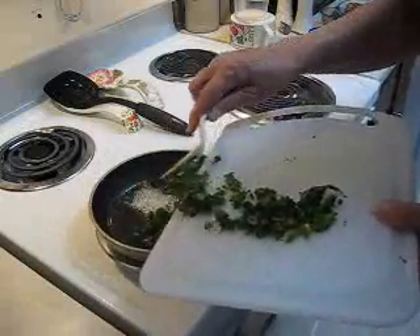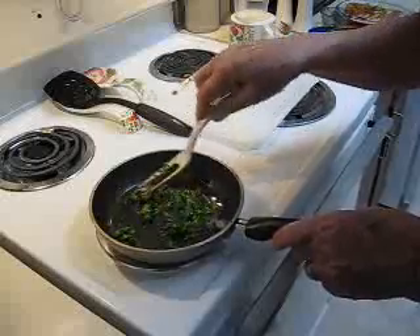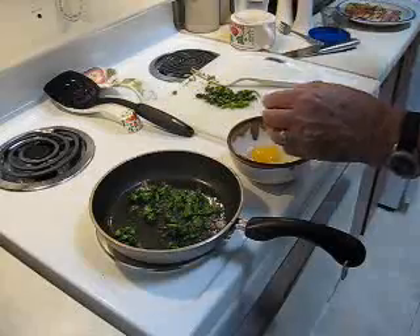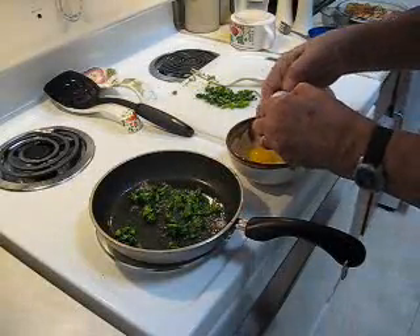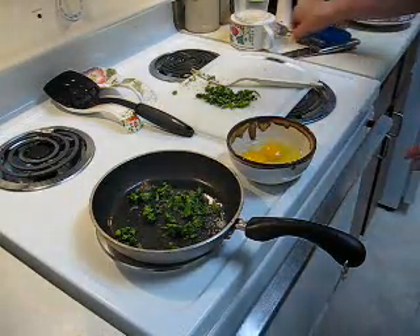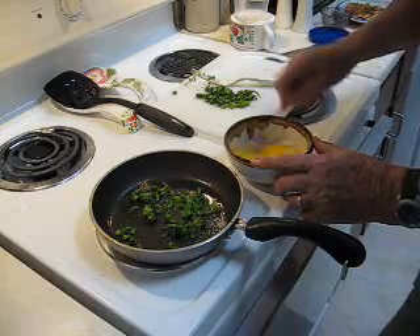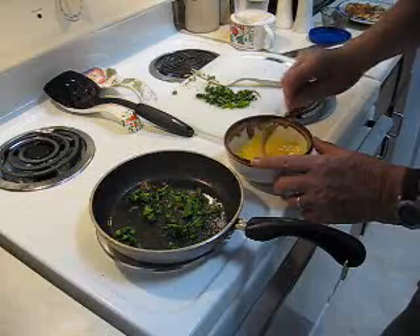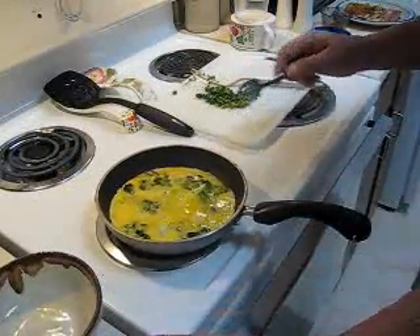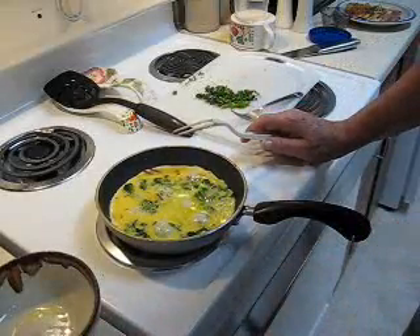I'll put about half the broccoli in there to scramble with the eggs and save the other half for garnishing. Break two eggs and scramble them. I've got about a spoonful of water in there — that helps the eggs emulsify, and the water also creates some steam to help make the eggs fluffier. Just pour them in and let those cook a little bit before I start turning them over and scrambling them.